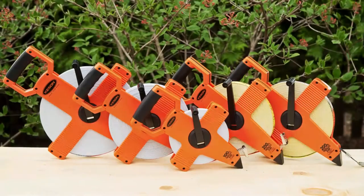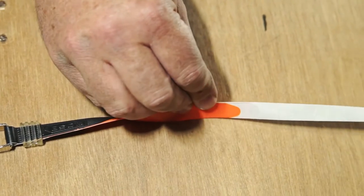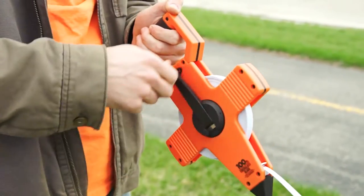Kesson introduces the OTR Series Fiberglass Tape Measure. Kesson fiberglass blades are reinforced with orange tips and designed to withstand more wear and tear than any other fiberglass tape measure. They resist breakage and damage under the toughest field conditions.